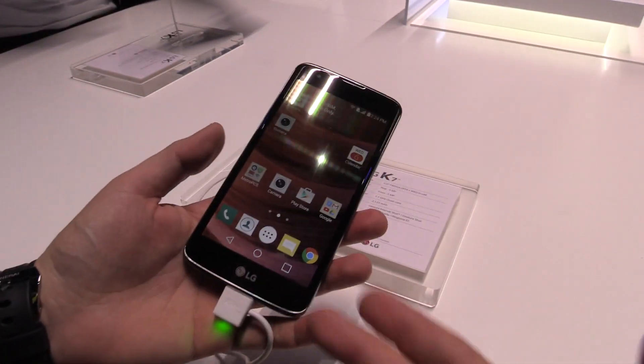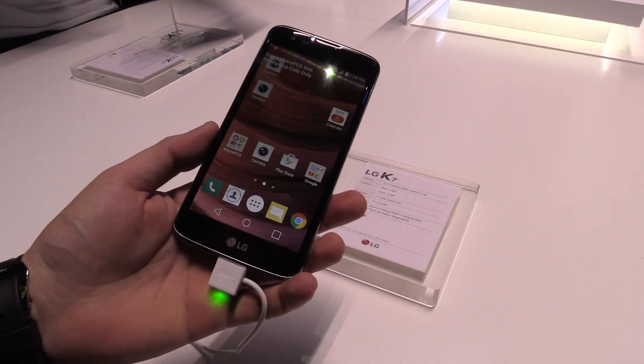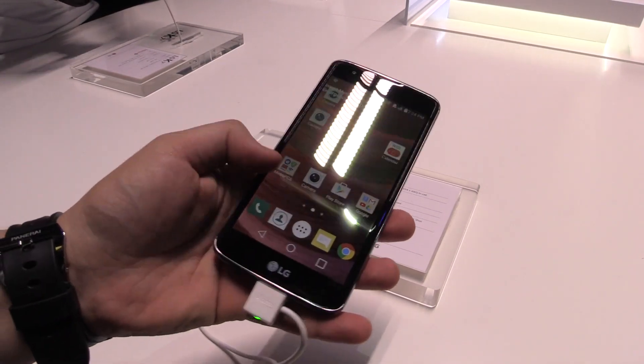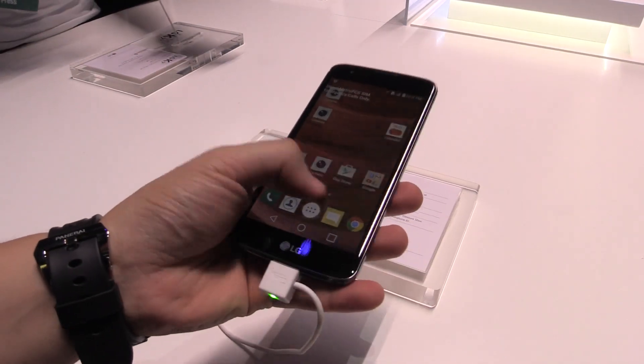It runs Android 5.1.1, has a quad-core 1.1 GHz processor, and a 2125 milliampere-hour battery — I think that's pretty nice. The touch buttons are inside the display.